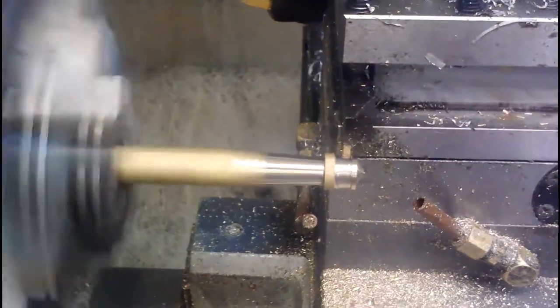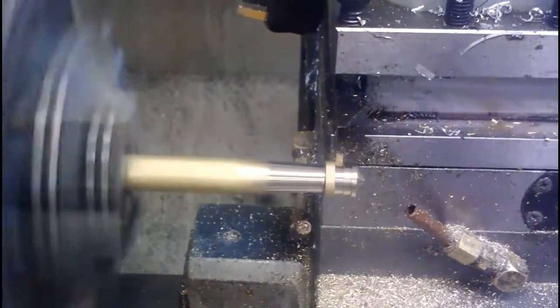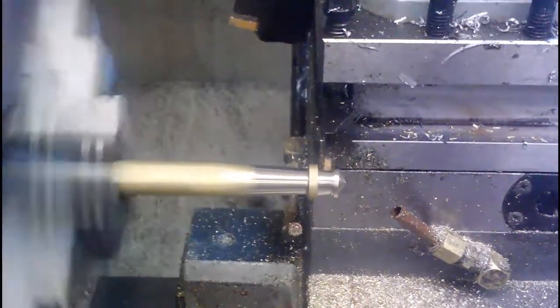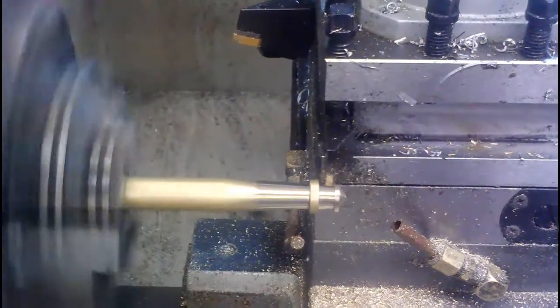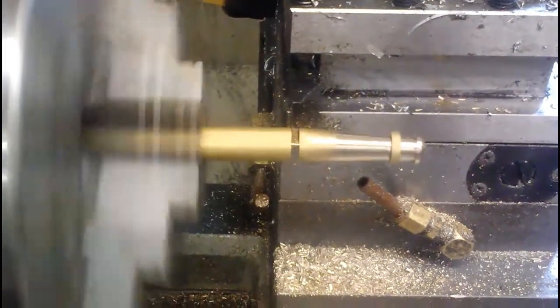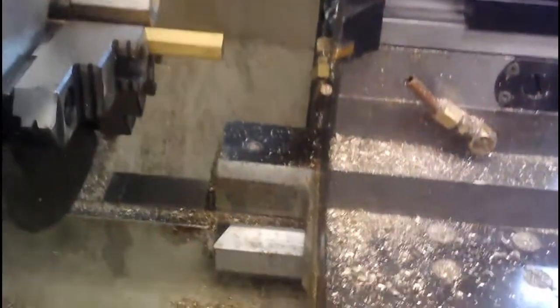Now we're ready to run another part. We take this one and walk over to the CNC milling machine, and we're going to cut the windows out.